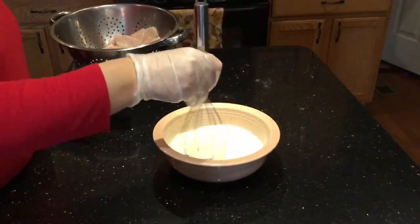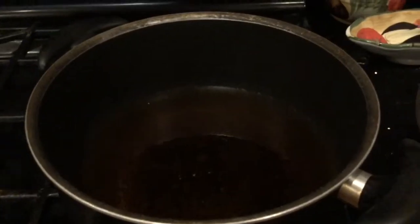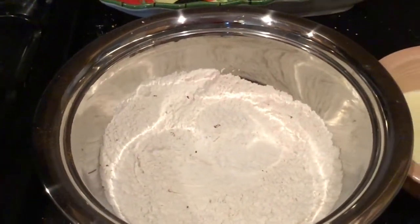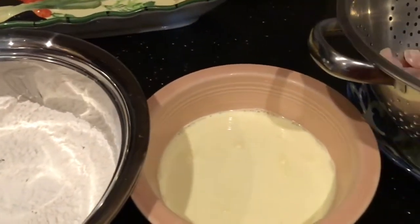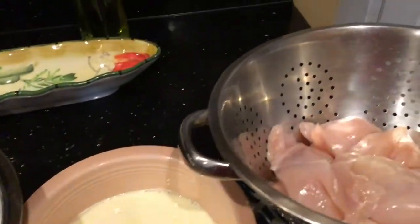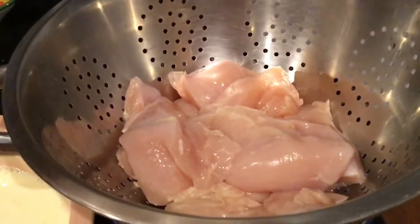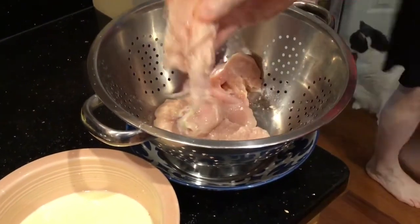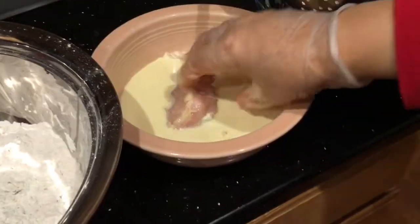In a medium pan I heat some oil, and I put all my ingredients in order: my flour, my egg batter, and my chicken. Let the oil get nice and hot on medium heat, and start making your chicken tenders.